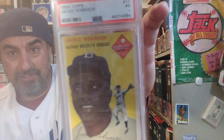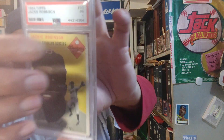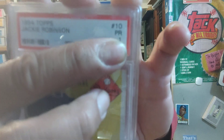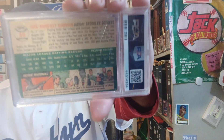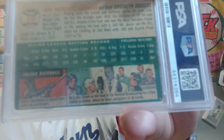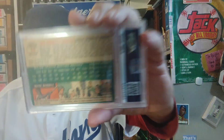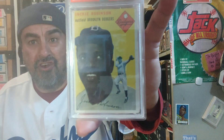Moving on with another '54 Tops — this is a Jackie Robinson. Look at that, it's pretty sweet, graded a 10. But graded in Puerto Rico. I always recommend when you send your cards out to be graded, send them to Puerto Rico — they're less strict on the grades. If you send it to PSA in California or New York they hammer you more. But I got a 10 because there's nothing wrong with this card.